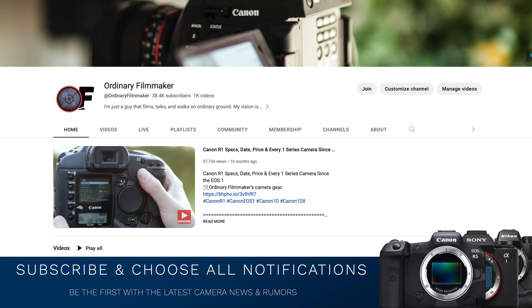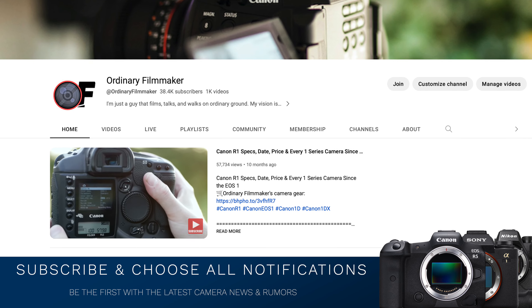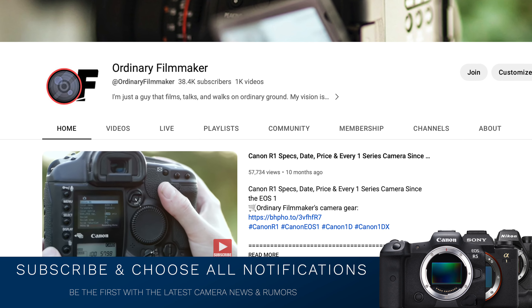But first, please do me a favor — follow me on Twitter, subscribe, share, choose all notifications, like, comment, and all that great stuff. It's greatly appreciated, means an awful lot to me, but most importantly, it really helps this channel grow.